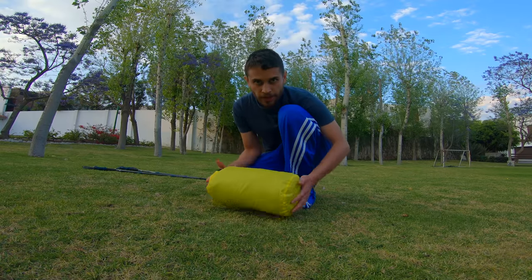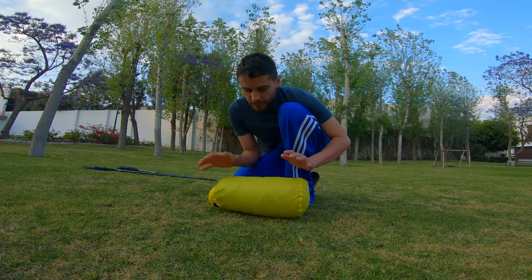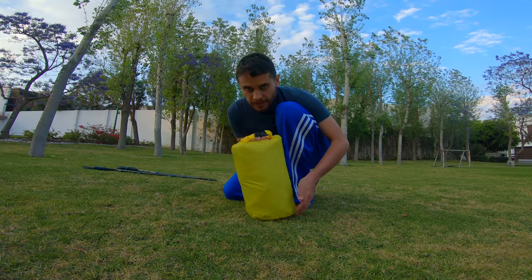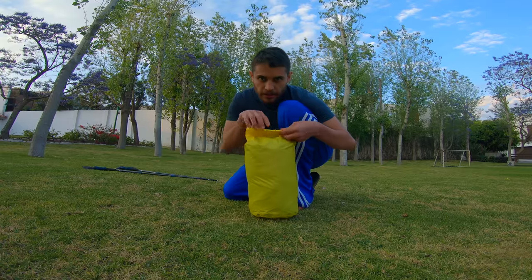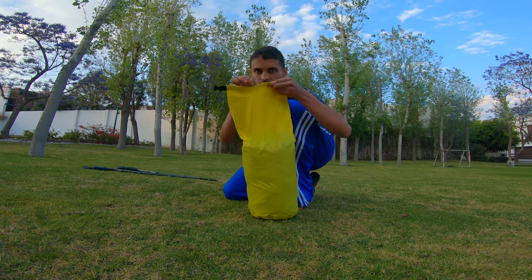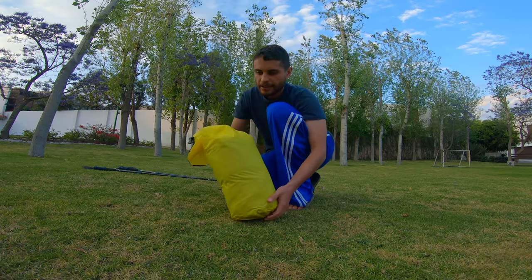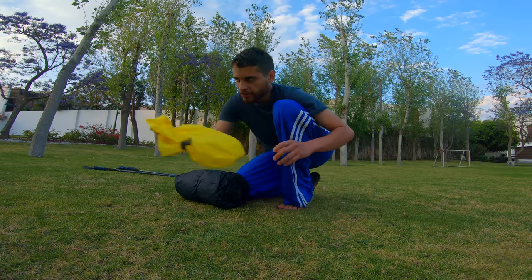Hey guys, today I'm going to show you how to perfect pitch the Lanshan 2 tent. So this is a stuff sack I bought from Amazon — a larger one because the one they include is really poor and I don't like struggling with it. I'm going to walk you through my pitch setup.